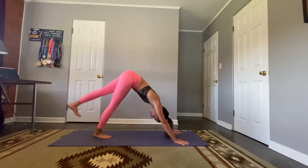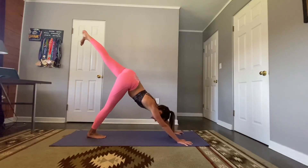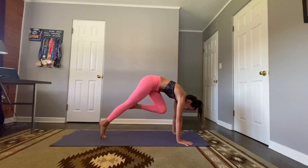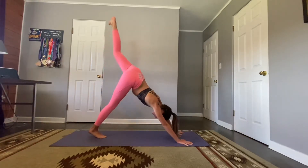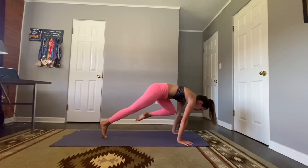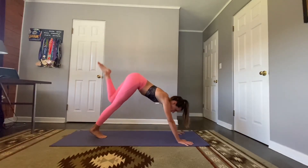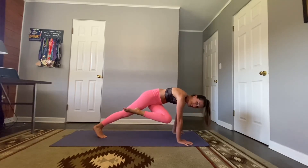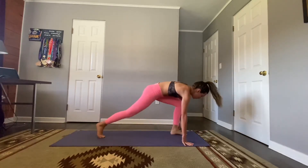Other side — left leg lifts, toes point down, press that right heel to the earth. Exhale, knee to forehead and hold, press those palms down, hips stay lifted. Inhale out. Two more: knee to left elbow and hold. Inhale out. Last time: knee to right elbow and hold — core engaged, hips stay lifted. Inhale out, exhale, bring that foot forward in between the hands.